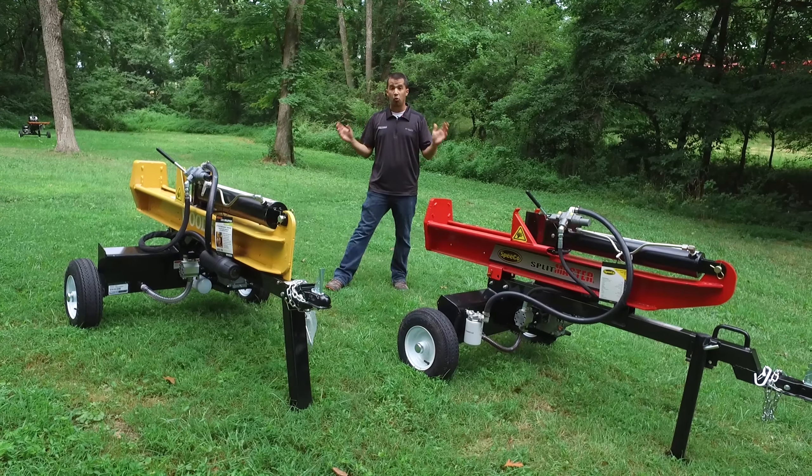While we do offer these pieces set up for our local customers, anybody ordering one to be shipped to their home will need to go through the setup process themselves. To make that as easy as possible, we shot two separate videos — one on each model — showing exactly what it takes to remove all the pieces from the crate and assemble the log splitter. Check out our other YouTube videos to see exactly what needs to be done when one of these arrives on your doorstep.